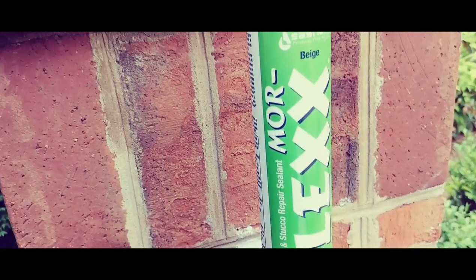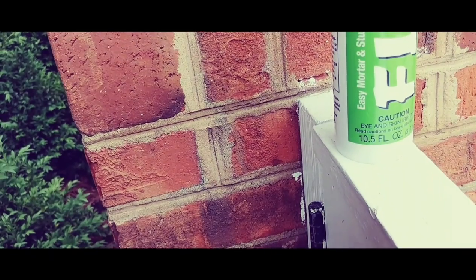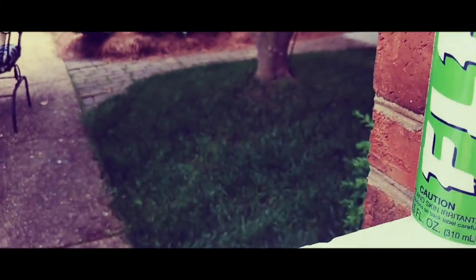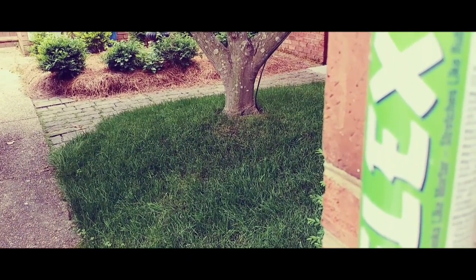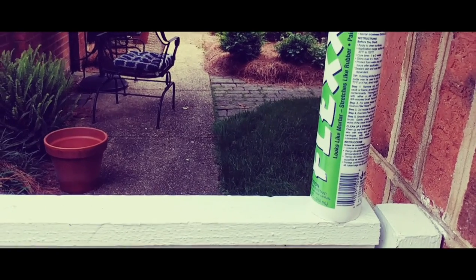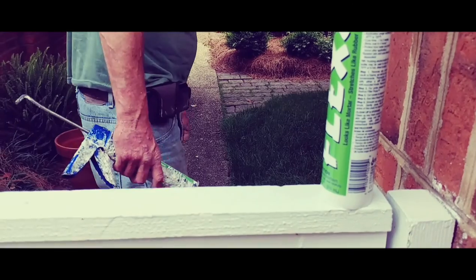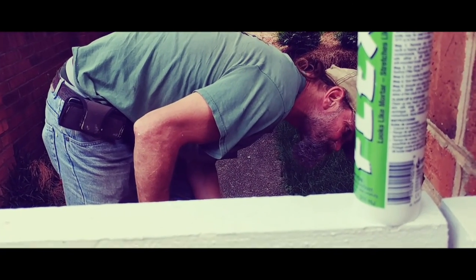We're going to be using today a beige-colored mortar flex. It is easy mortar and stucco repair sealant. It's sanded, looks like mortar, it stretches like rubber, and it's paintable. You can use it around your windows, your mortar joints on your brick, around doors, frames, and everywhere — stucco, concrete, cinder blocks, mortar in between bricks and stone.